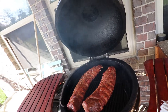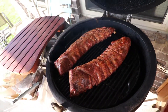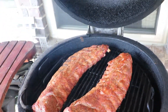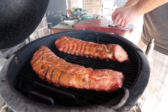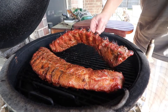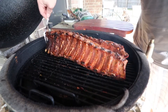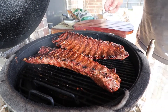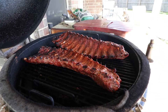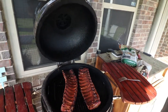Ooh. Smelling good. Looking good. I'm going to flip them. It looks good, don't they?